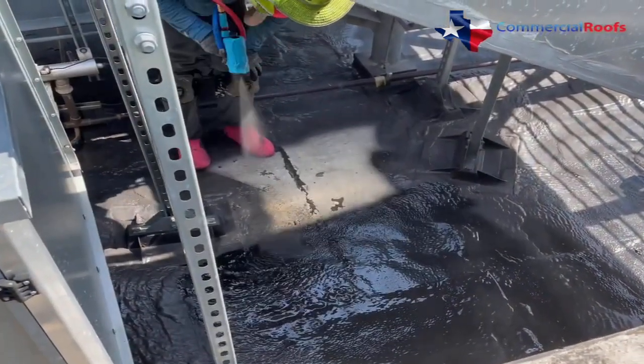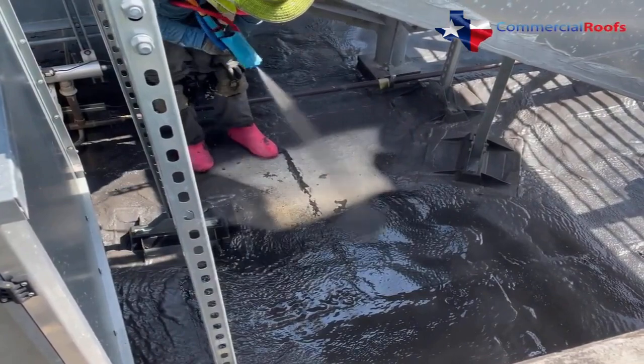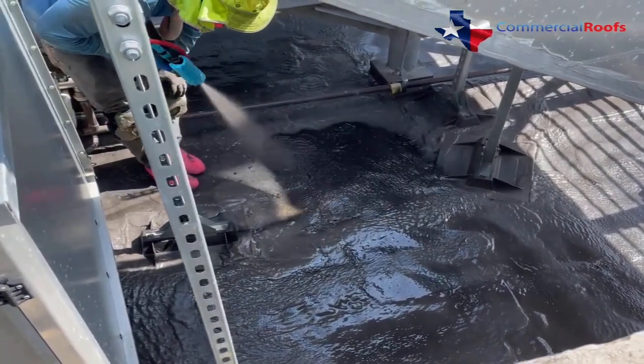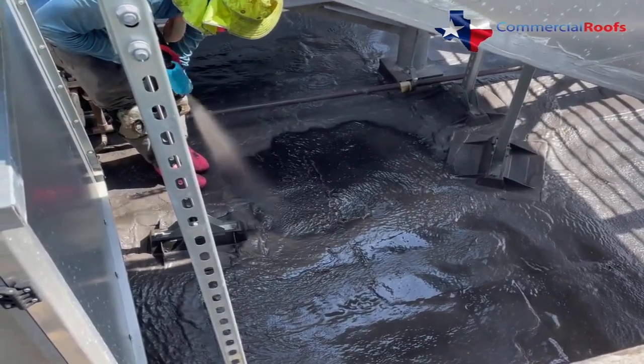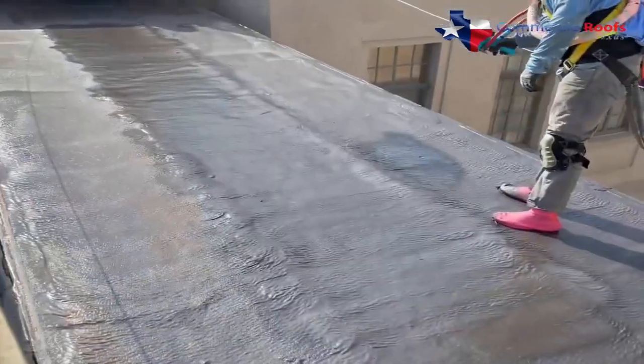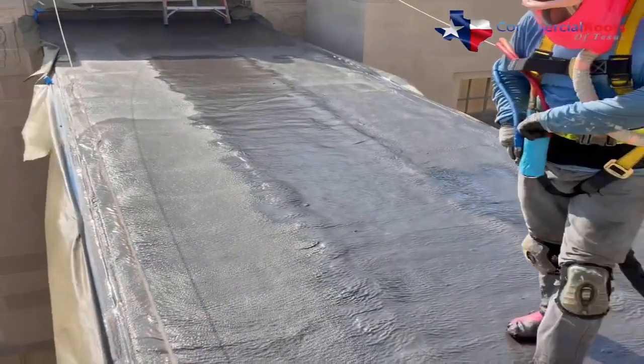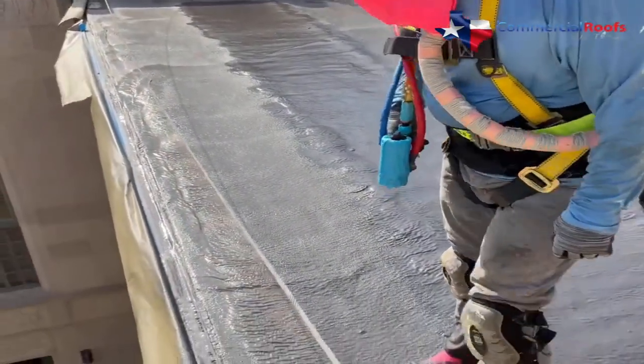Expandothane is a hybrid polyurea that expands five to seven times its sprayed volume to completely fill any existing gaps or crevices in the existing roof system, creating a completely seamless roof membrane over 240 mils thick.